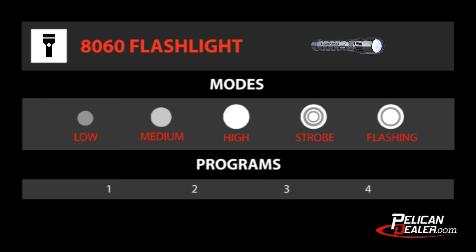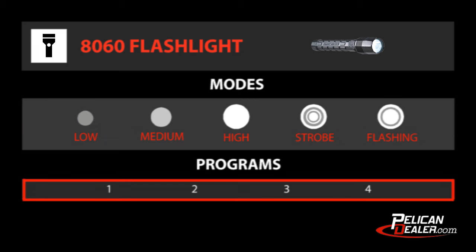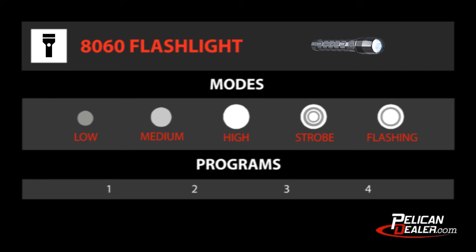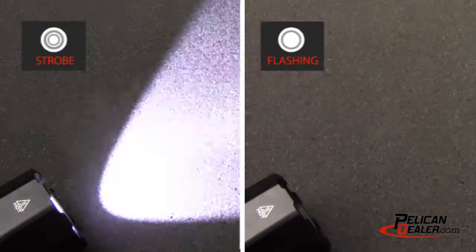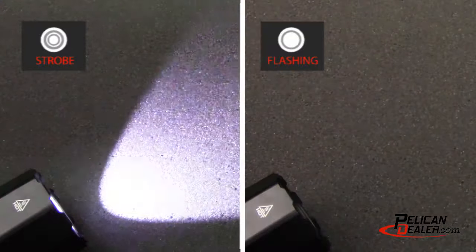The Pelican 8060 LED has five modes and four program options. The modes are low, medium, high, strobe, and flashing. The strobe mode produces rapid bursts of light, while the flashing mode produces longer, temporary bursts that briefly illuminate the area.